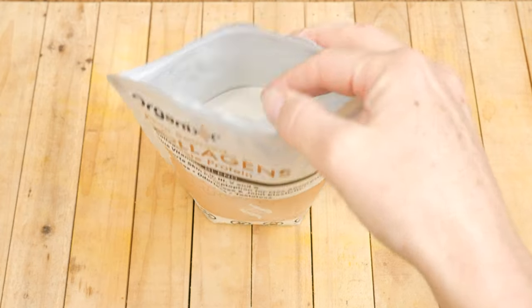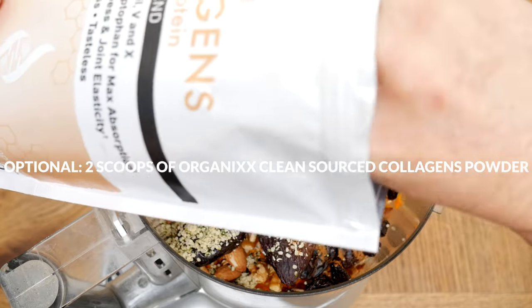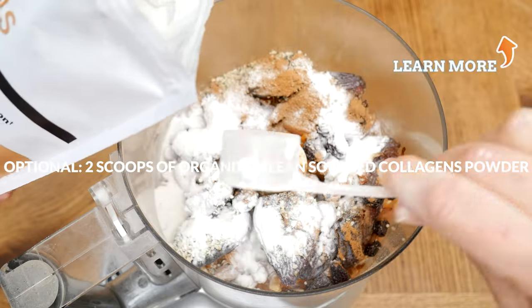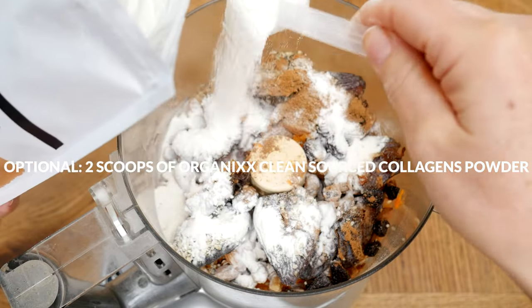The next ingredient is optional — I'm going to add in two scoops of clean sourced collagen powder, which may support your joints, bones, hair, nails, teeth, and digestion. What's great is that you won't even be able to taste it.